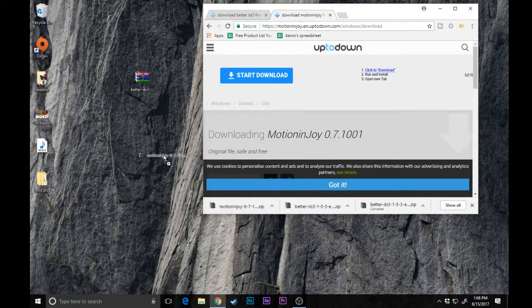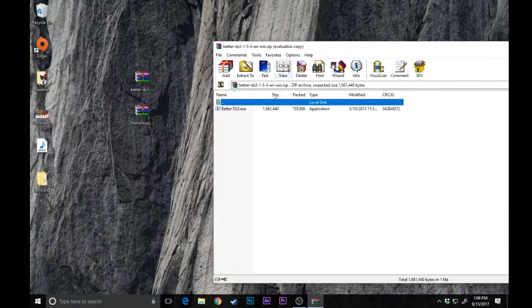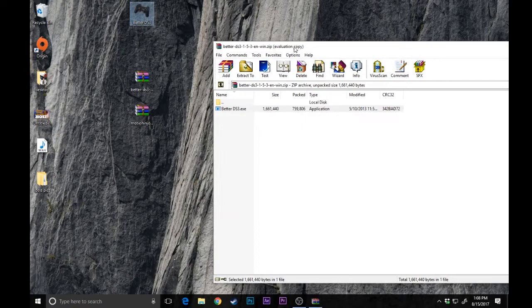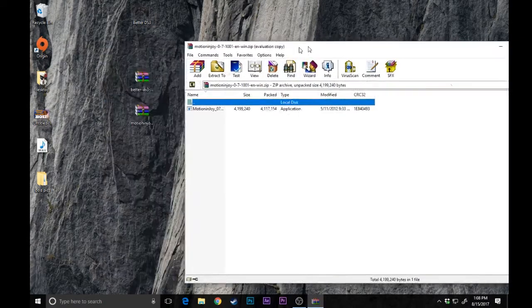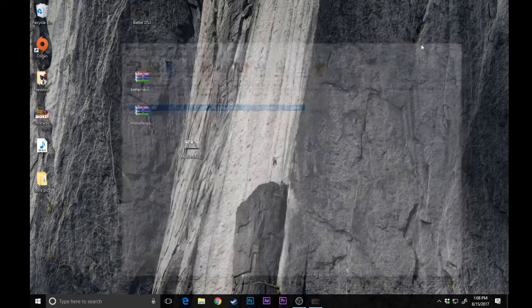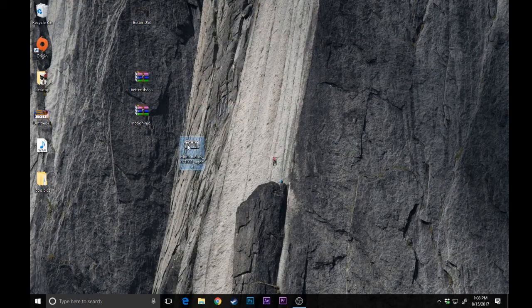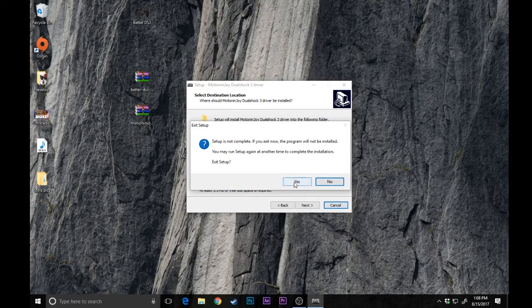You guys can go ahead and just drag those to your desktop once you're done. First off, we're going to get BetterDS3 out — go ahead and drag it to your desktop, it's just that one single file, pretty small. And then MotionJoy, you can drag that out also. MotionJoy does require internet to work, so go ahead and double click and install it. Once you're done, go ahead and open BetterDS3.